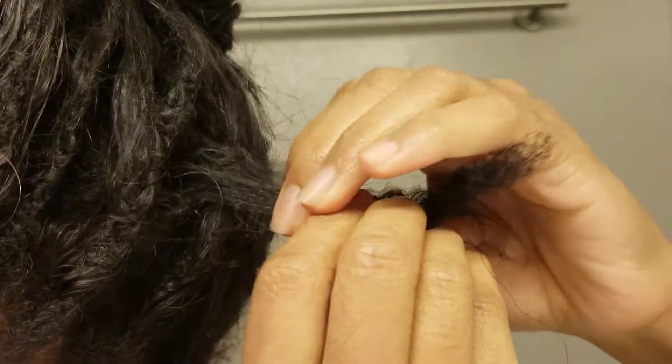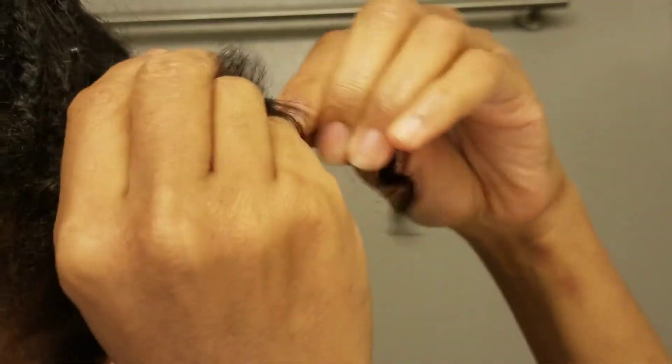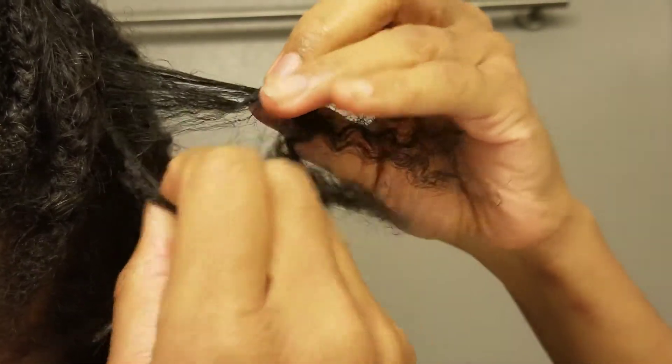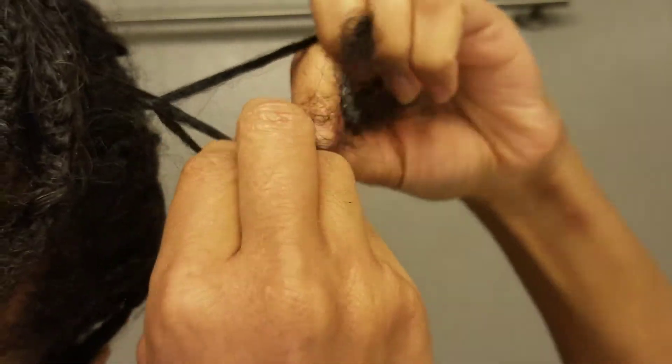There are two ways to do this. You can do your whole head in a grid pattern using really thin rubber bands, or you can just grab your hair individually. In this case I was just redoing a piece as an example, so I didn't need a rubber band because the grid pattern was already there.